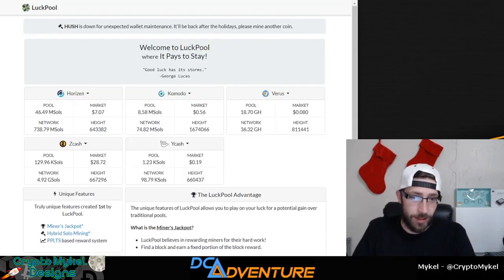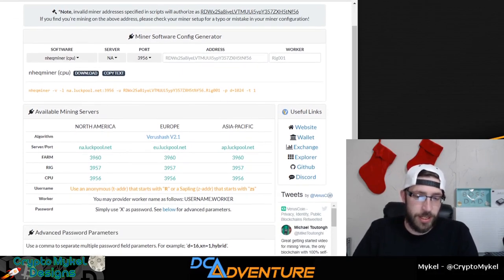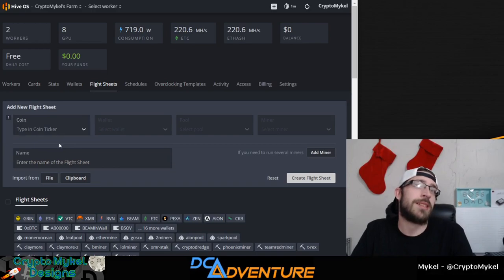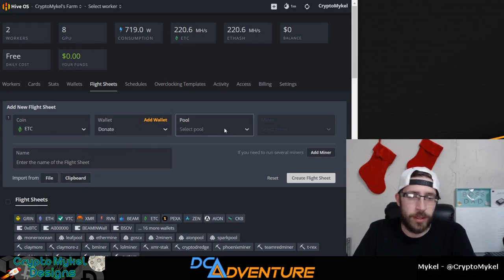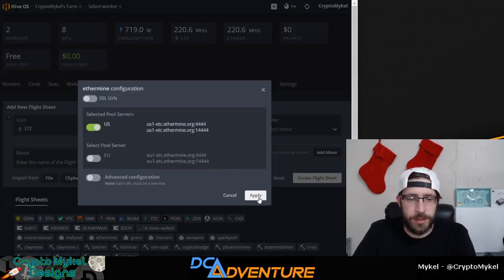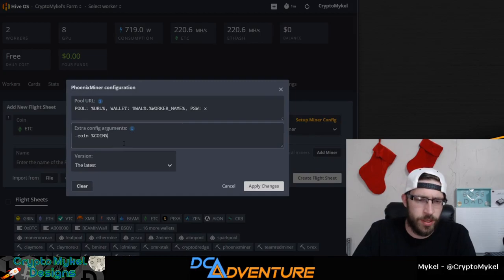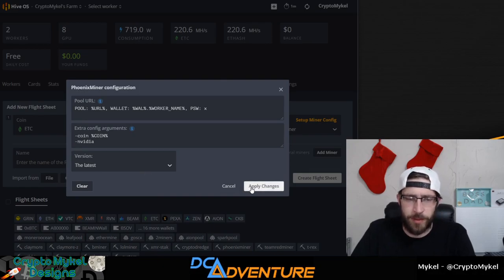We will also be mining here on Luckpool on Varus — right here. You can click on that Get Started button and it gives you everything you need to know to set it up correctly. Head on over into your flight sheets. Since it is a CPU-mined coin, we will have to dual-set up a miner. I'm mining Ethereum Classic right now, so we will set up ETC. Click the donate wallet right here, go to Ethermine US, apply, and for the miner we're going to go with Phoenix Miner. Make sure we head down into these settings and set it for Nvidia, since it is an Nvidia rig we will be doing this on.